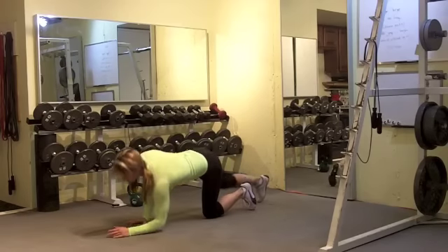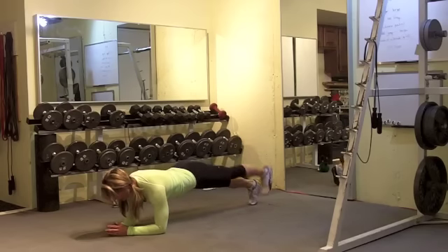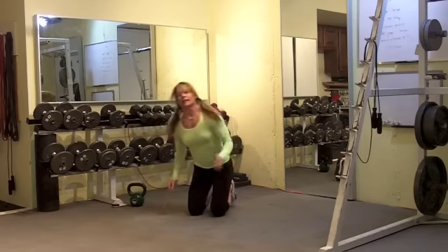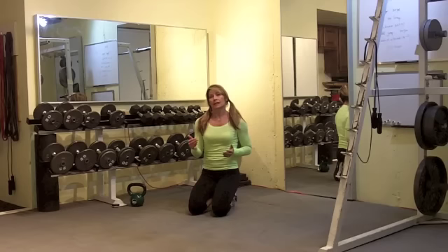The last portion is a plank with an alternate leg raise, doing that for 30 seconds. Then it's up to you if you choose to take a 30 second rest after those five exercises, or you can go right back into those burpees again.